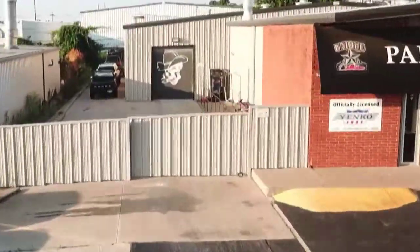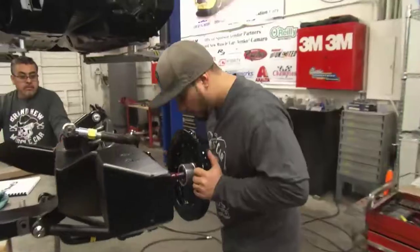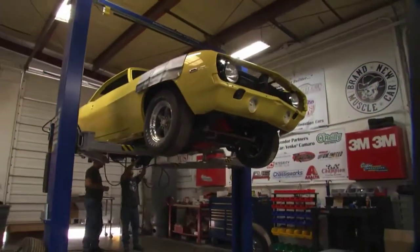Today, four partners and their team are taking on a huge challenge: build a replica 1969 Camaro that uses today's technology but remains faithful to the original. It's a gamble that could breathe new life into a legend.